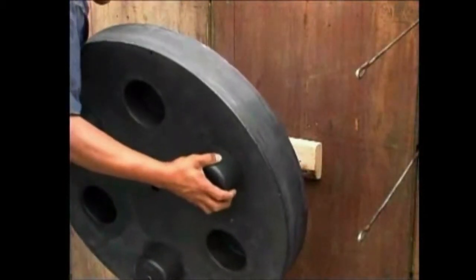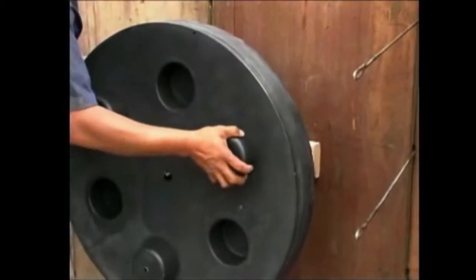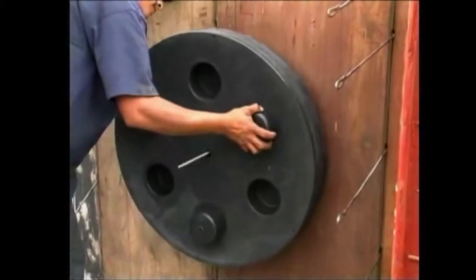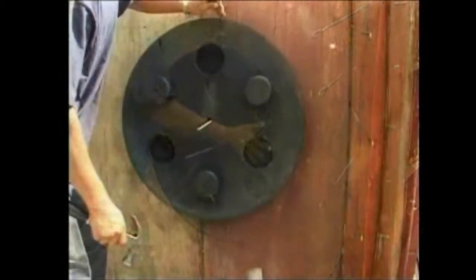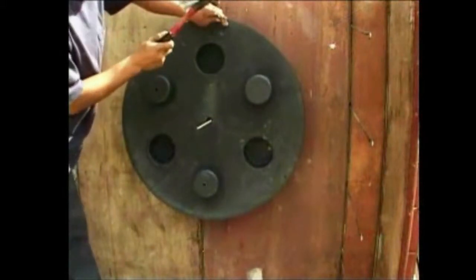Slide the first disc over the threaded rod and 2x4. Secure the edges of the disc with the steel spikes, which are supplied with the kit.